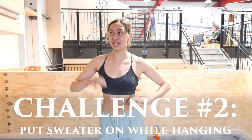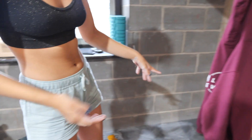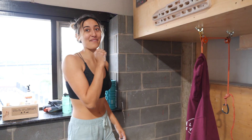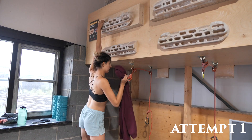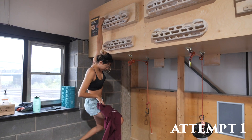So the next challenge is going to be hanging from the Beast Maker, just the jugs, and putting on a sweatshirt. Okay, so there's the jumper, there's the chalk, and there are the jugs. Disclaimer — we've been climbing all day, we don't normally suck this much. It's like shoulder stability, I guess. Nice.